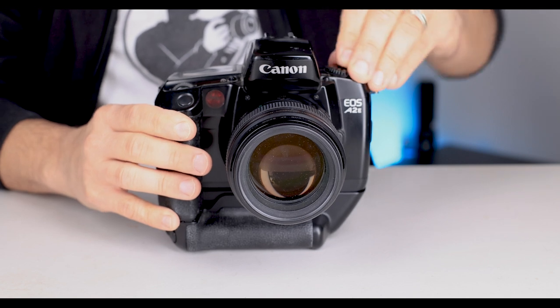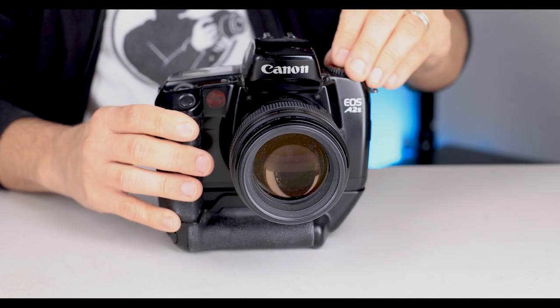Although the camera is made mostly of plastic, it proved itself as extremely well-built and able to handle a variety of shooting situations. I've owned my A2E since 1998, and it still works flawlessly.